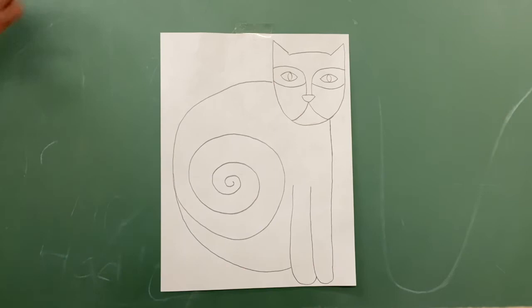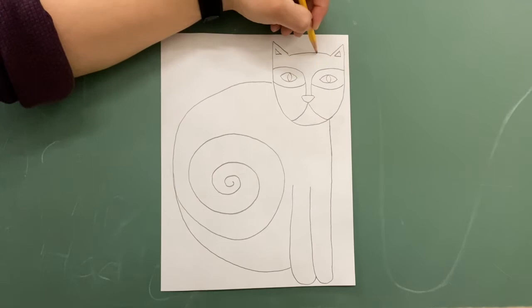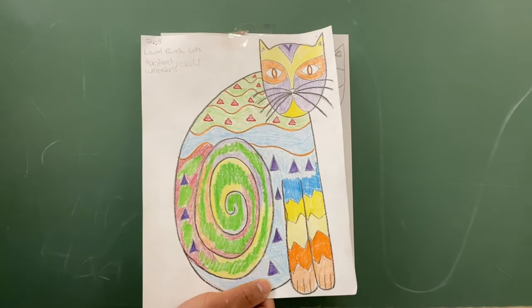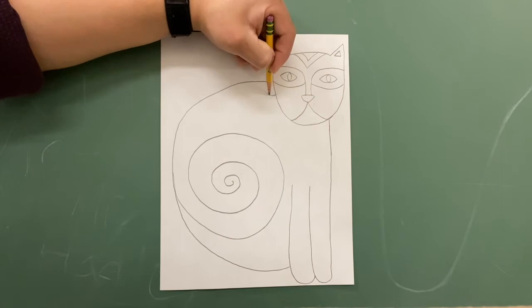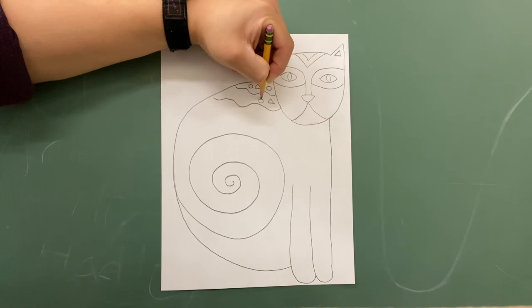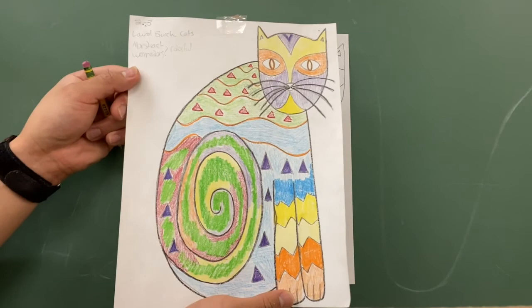Now, in order to get started on drawing some shapes inside this abstract cat, we can make some familiar shapes — triangles! Make a triangle up here, another triangle on the outside. This is where you can get really creative with this drawing. You can start adding lines inside your cat and color in between those lines. You can add shapes, you can make patterns. For example, you can make wavy lines here and start adding patterns of shapes. My pattern is circle, triangle, circle, triangle. If you want to pause it right here to gain some inspiration, you can do that. You don't have to copy mine — you can make your own, which would be great.